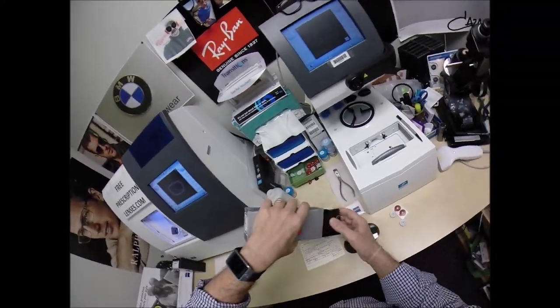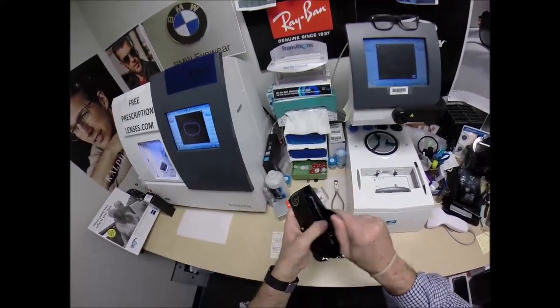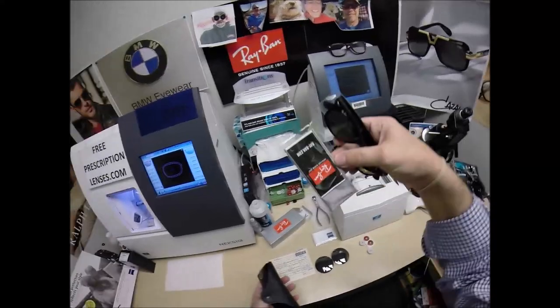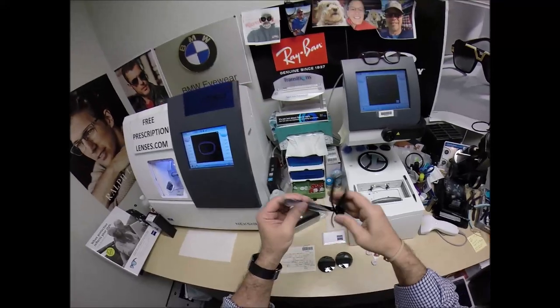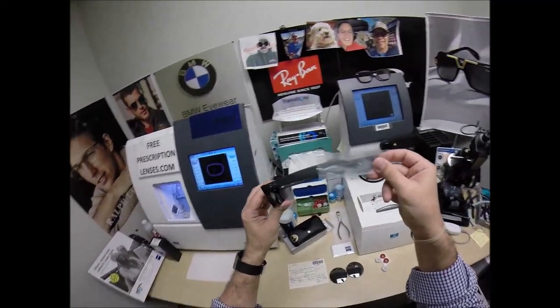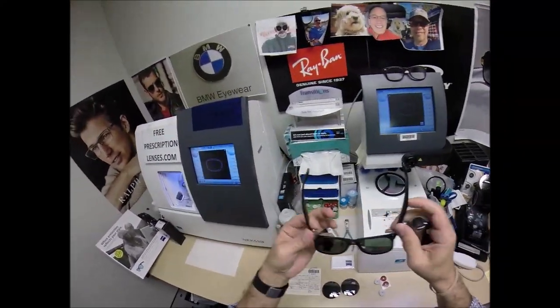I'm going to take everything out of the original packaging as Ray-Ban sends it to me: your Italian leather Ray-Ban case, your Ray-Ban cleaning cloth with some junk mail — because you just don't get enough of that in your regular mailbox, so they put it in your eyeglass frames now. They all come with a plastic sleeve that goes over your left temple during shipping from Italy, and I will put that on when I ship to you.